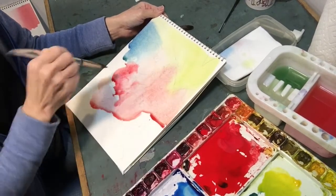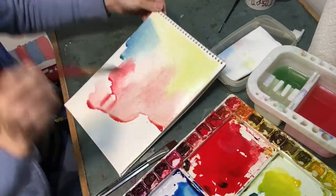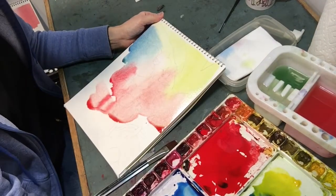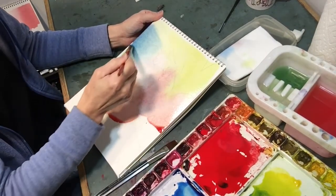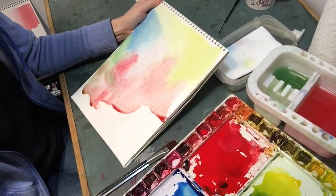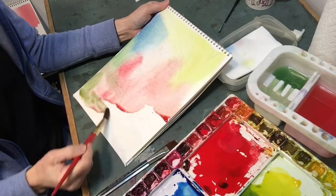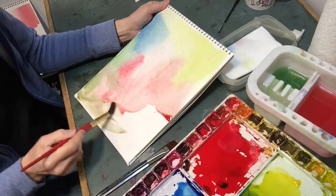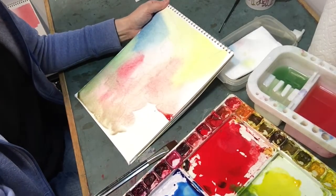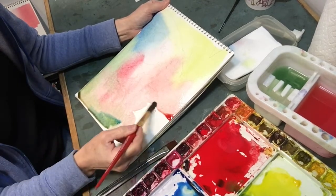I want to keep things loose. Now even though that looks fairly dark, it's not. This is all very wet, and when wet dries it is going to get very pale. So let's see — you don't have to go wall to wall with this. You can leave some white of page.